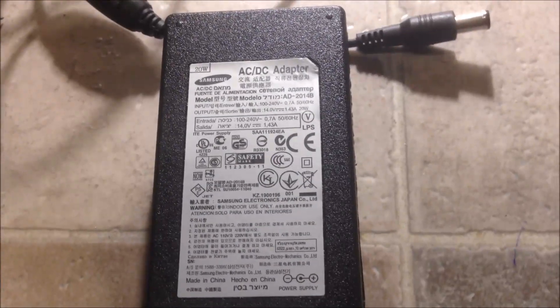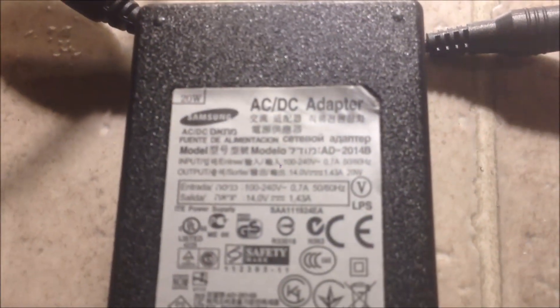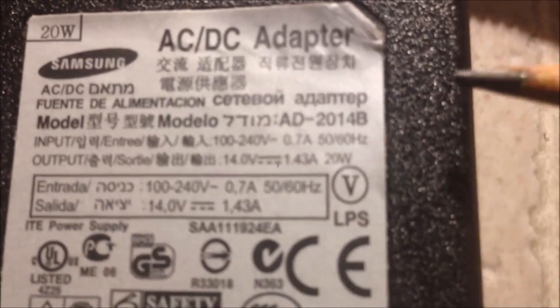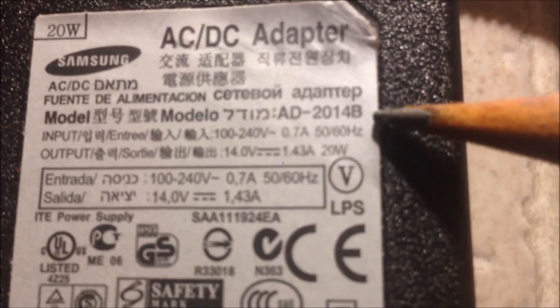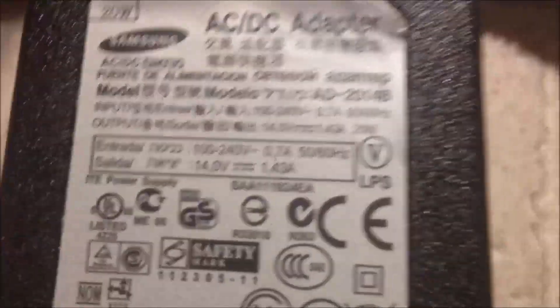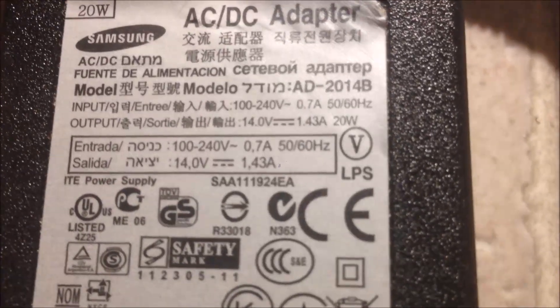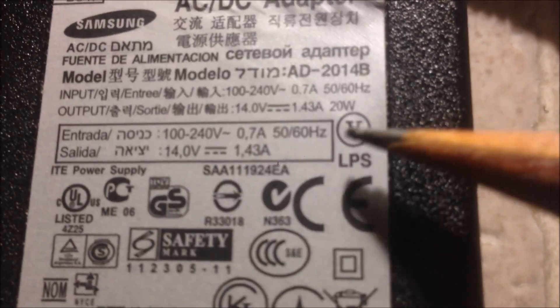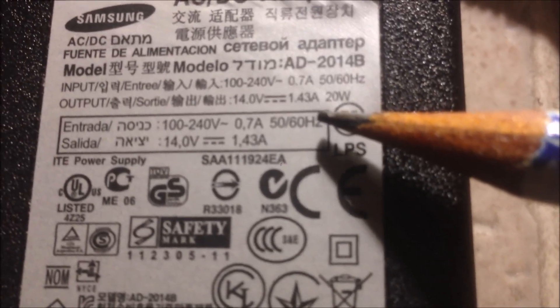This power supply is from a Samsung 19-inch monitor. As you can see here, it's 20 watts, the model number AD2014B, and we have the connector here. The output is 14 volts, 1.43 amps.